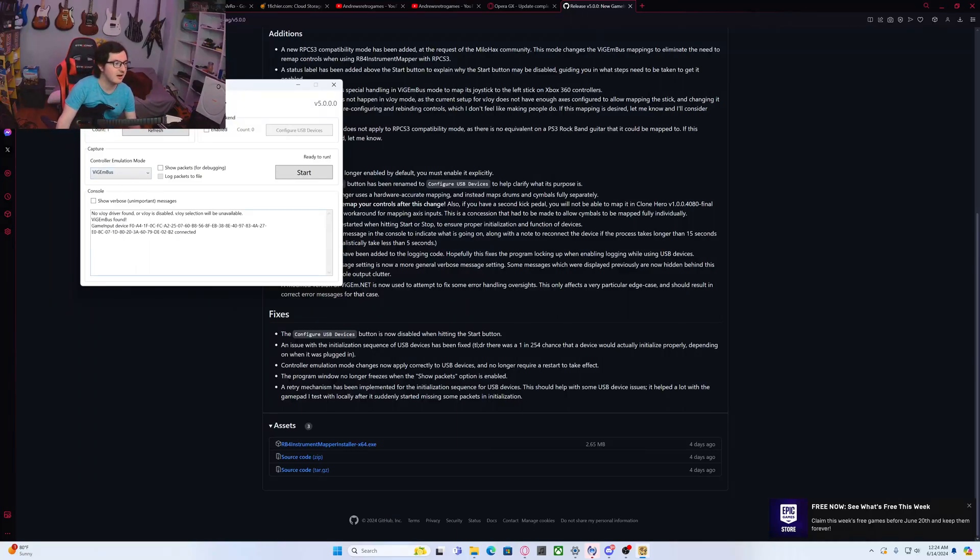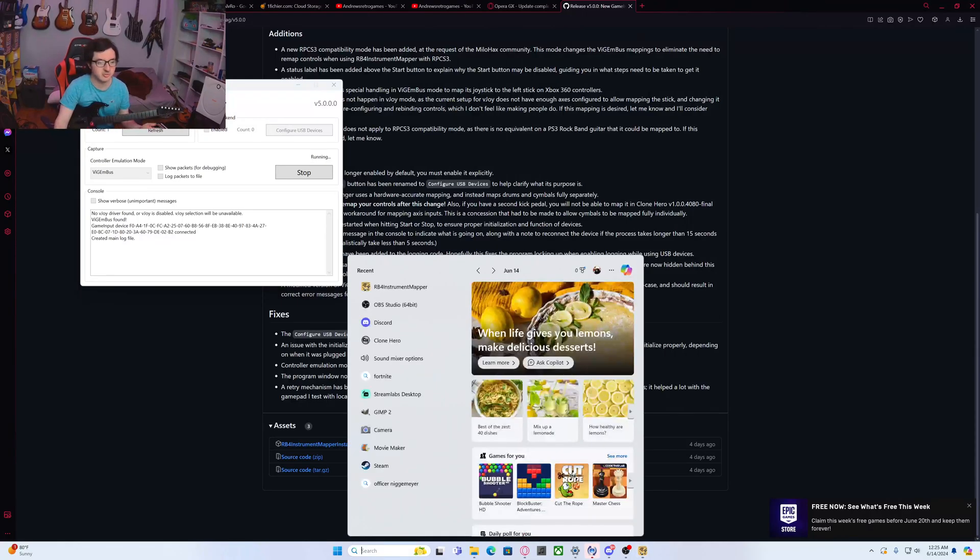Now it's going to say that a game input device was connected. What you're going to click on here is Vigambus. Click on that, then click Start. It's going to start running the program to allow your Rift Master to connect to Clone Hero or just the PC in general.